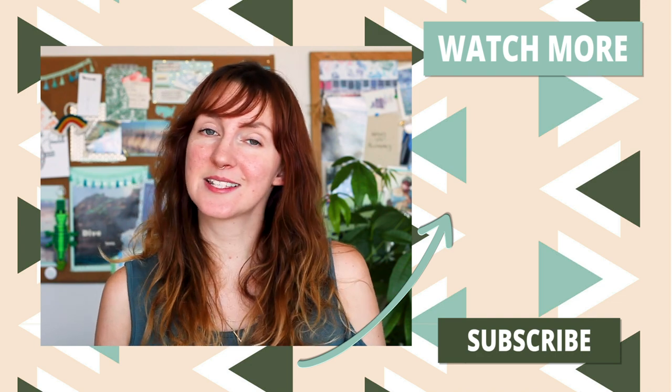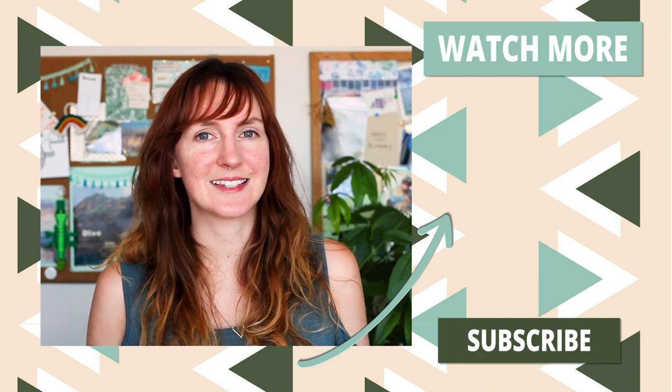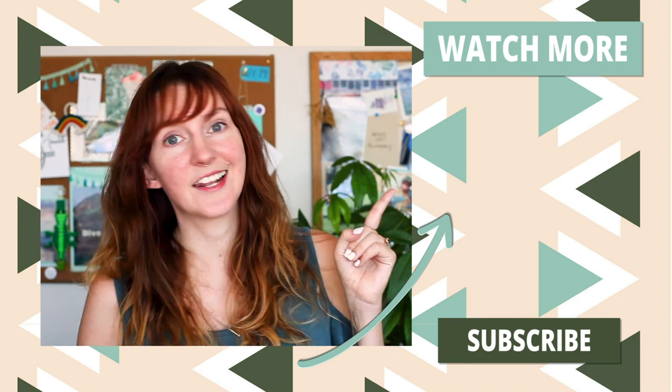If you enjoyed this content, please hit subscribe and the notification bell so that you'll get a heads up every time I post a new video. I'll see you in the next video.